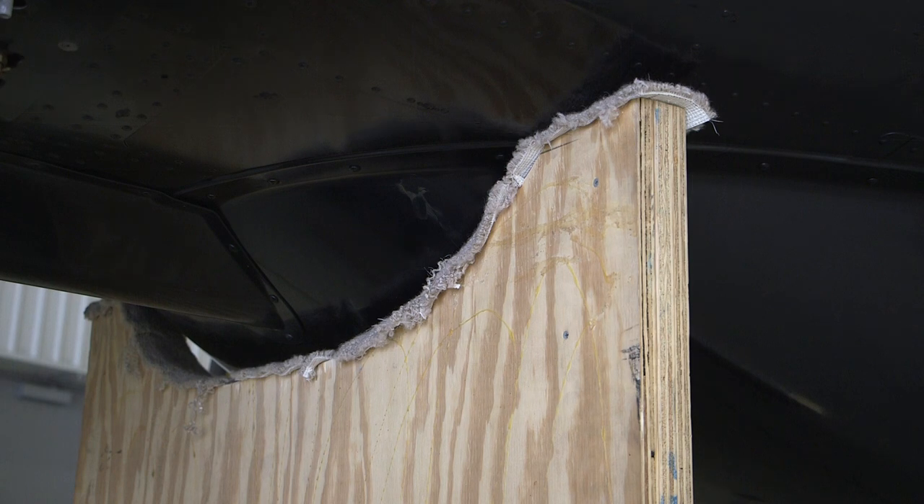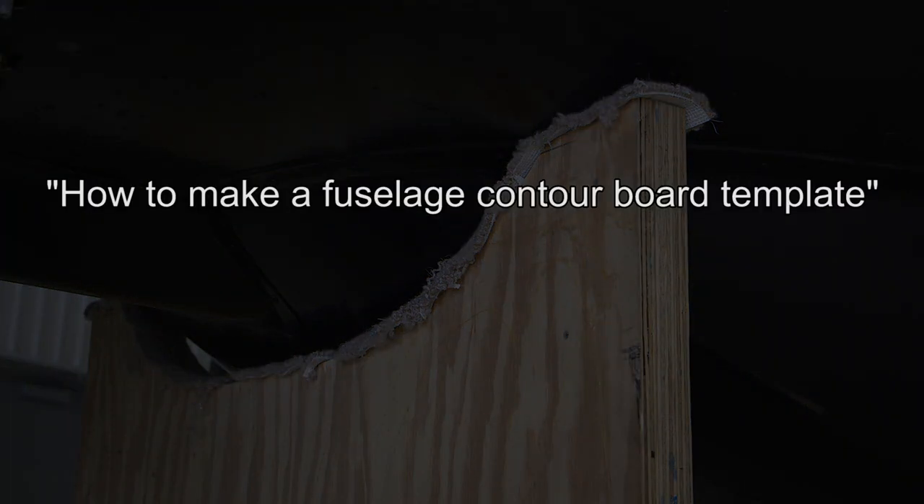The contour board should be padded with half an inch of felt and covered with canvas, duct, carpet, or equivalent. You may also consider referencing another YouTube video entitled 'How to make a fuselage contour board template' for details.